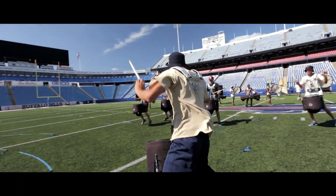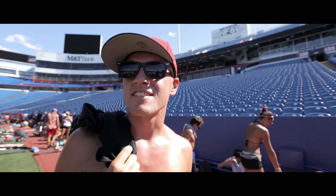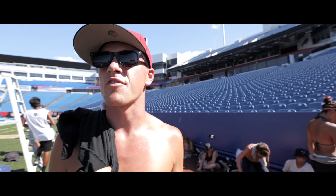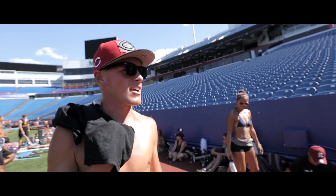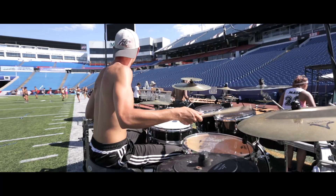It's the day after the Buffalo Show, Monday of finals week. We are currently repping the snare brake in the opener, trying to fix some front to back issues we've been having. It's going well actually — we're fixing a lot of tempo things. We haven't had time to break this down the way we need to, and now that we do, it's definitely paying off.